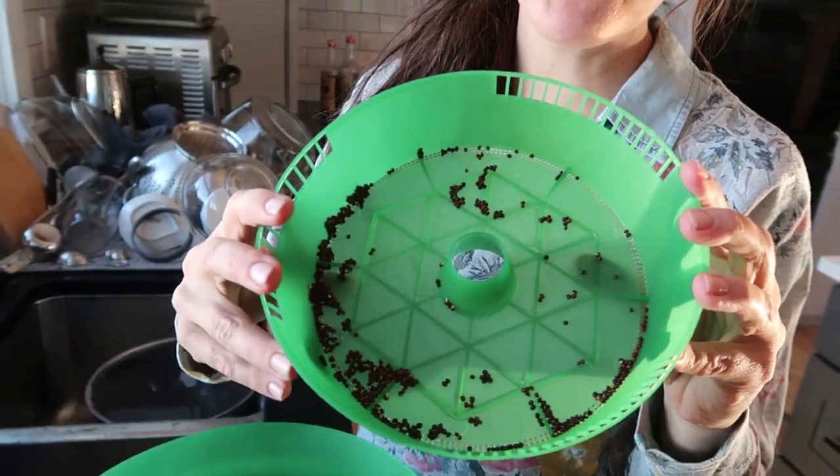From here on out you basically just want to keep your seeds wet and somewhat warm. Room temperature is ideal. You might even be able to see that these seeds are starting to sprout — it's pretty quick depending on the seed type. If possible, rinse them every morning and every evening. I rinsed these yesterday morning but forgot last night, and these beet green seeds are drying out.